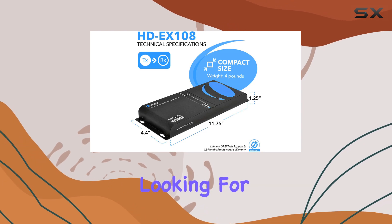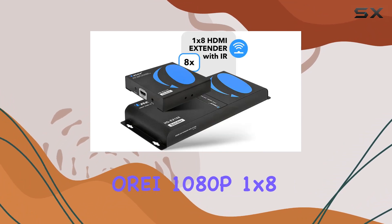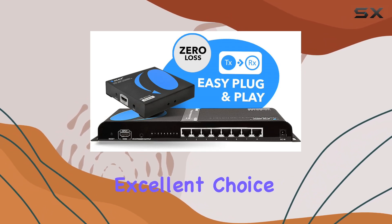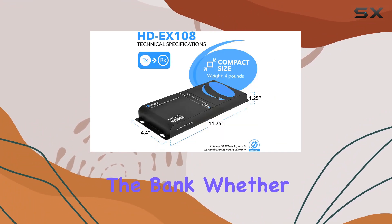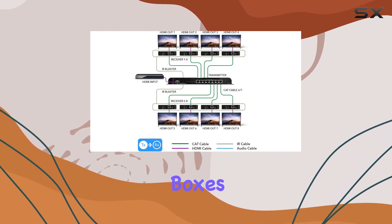Overall, if you're looking for a reliable solution to distribute HDMI signals over long distances with ease, the OREI 1080p 1x8 HDMI over Ethernet Extender Splitter Cat 6/7 is an excellent choice. It's versatile, easy to set up, and delivers on its promises without breaking the bank. Whether for professional use or enhancing your home entertainment setup, this device ticks all the boxes.